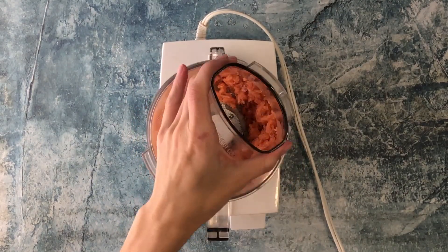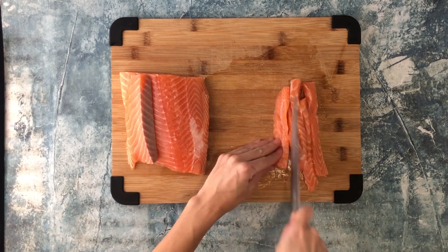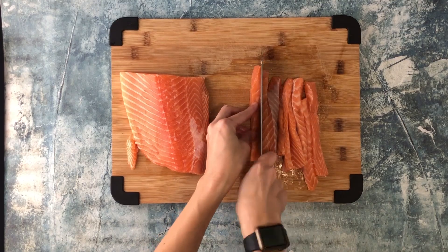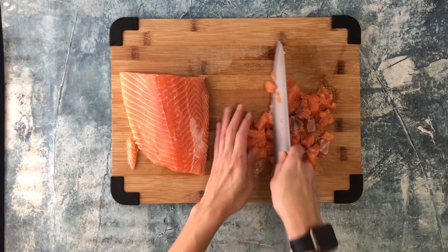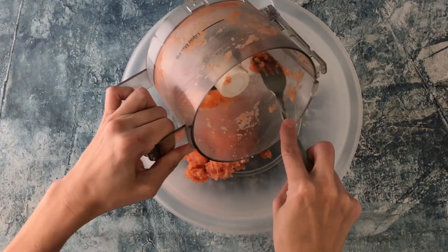Add the roughly chopped salmon to the food processor and blend until a paste forms. This will help keep the salmon burgers together and prevent them from falling apart. Dice the remaining salmon until the pieces resemble ground beef — they should be small enough that when pushed together they hold their shape.